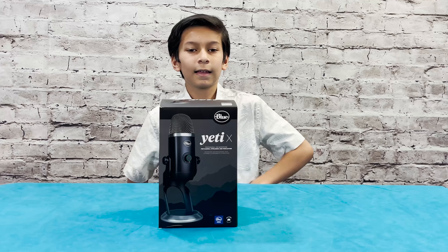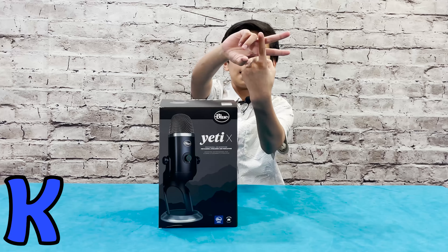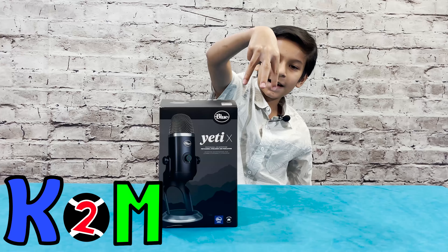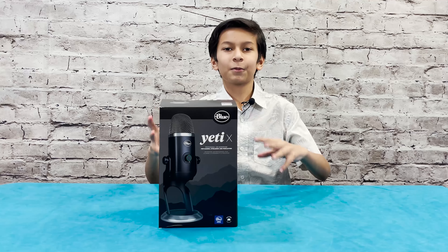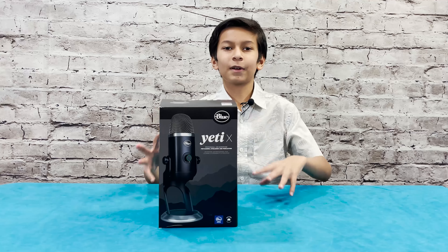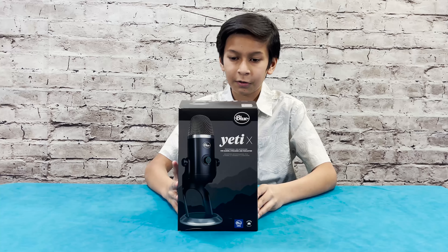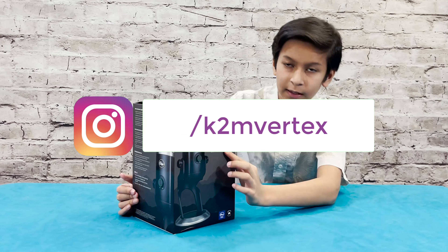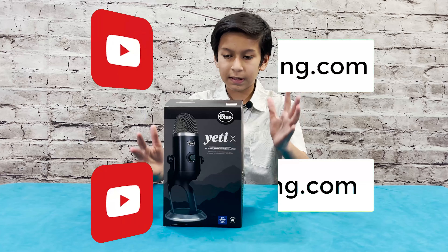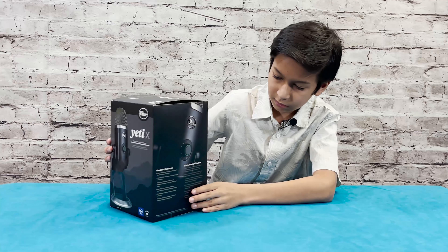Hi guys, welcome to K2M Unboxing and Reviews. Today we have the Blue Yeti X. This is a great microphone for streaming, podcasting, gaming, and more. We'll be seeing what's in the box.